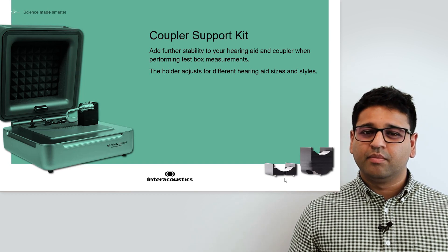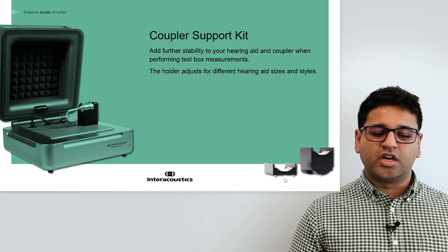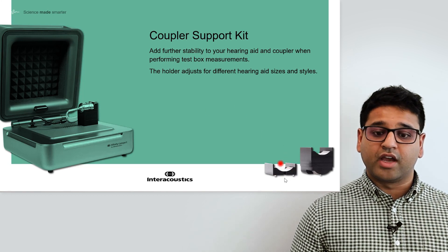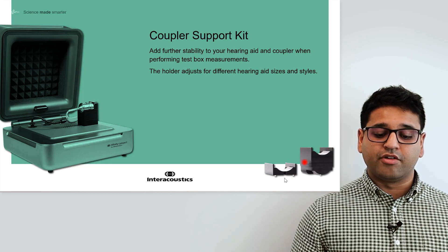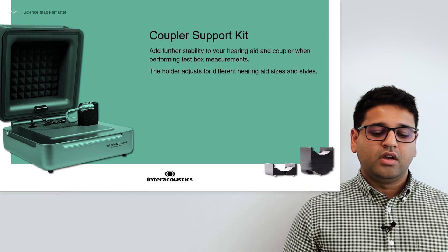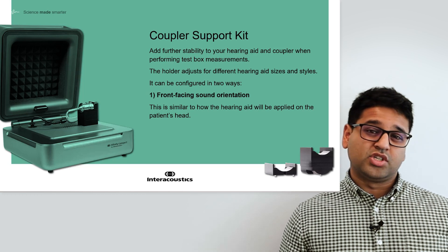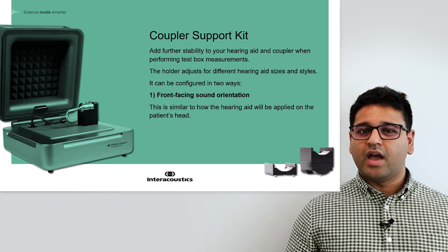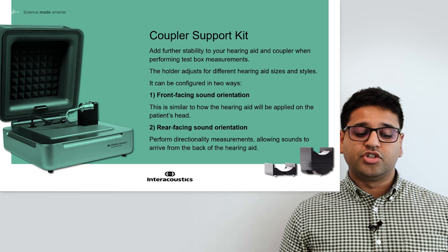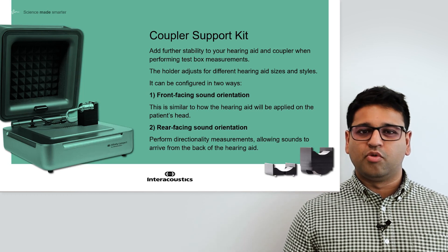The holder adjusts to allow you to connect different hearing aid sizes and styles. In this presentation there's a smaller piece used for the hearing aid in the normal orientation, or a slightly larger piece to allow you to connect the hearing aid so that it receives sounds from the back. Both of these allow for different configurations: first, front-facing sound orientation, which is the same as how the hearing aid will be worn by the patient in the real world; and second, rear-facing sound orientation, which allows you to perform directionality measurements to understand how sounds are managed by the hearing aid when received from behind the patient.